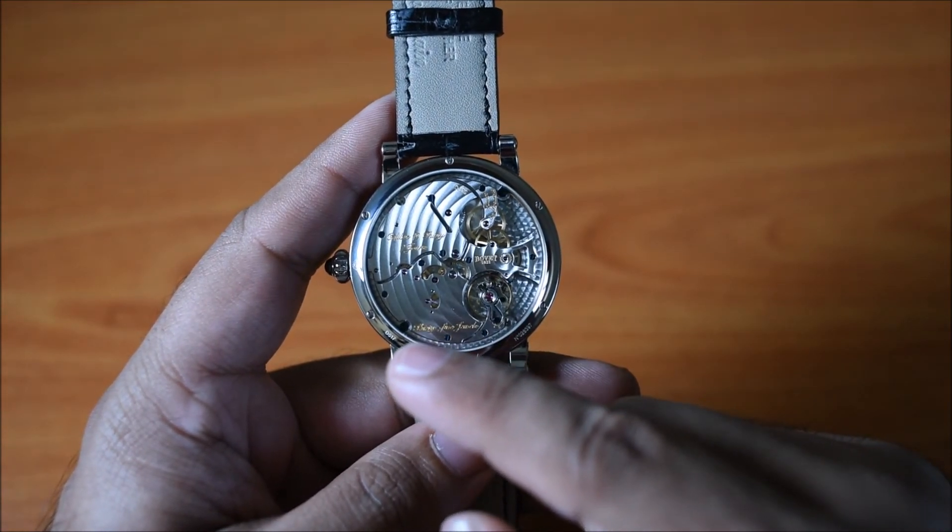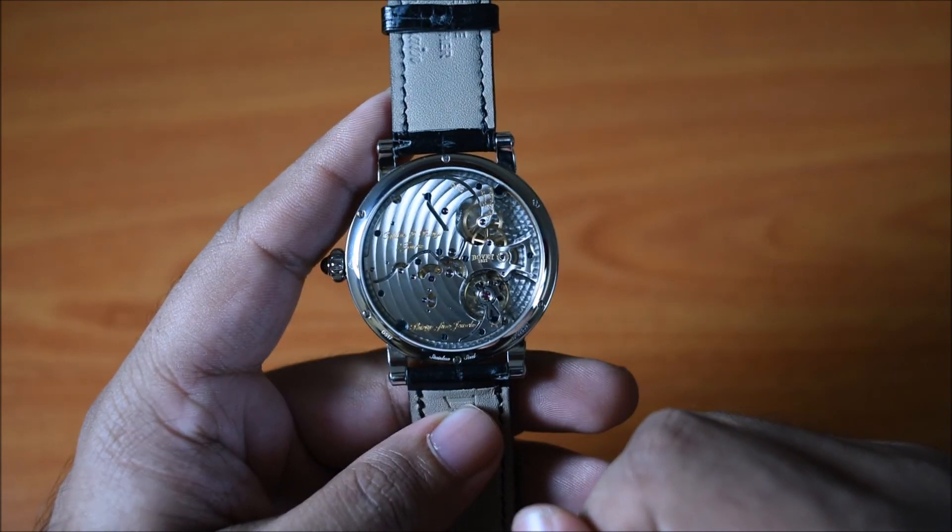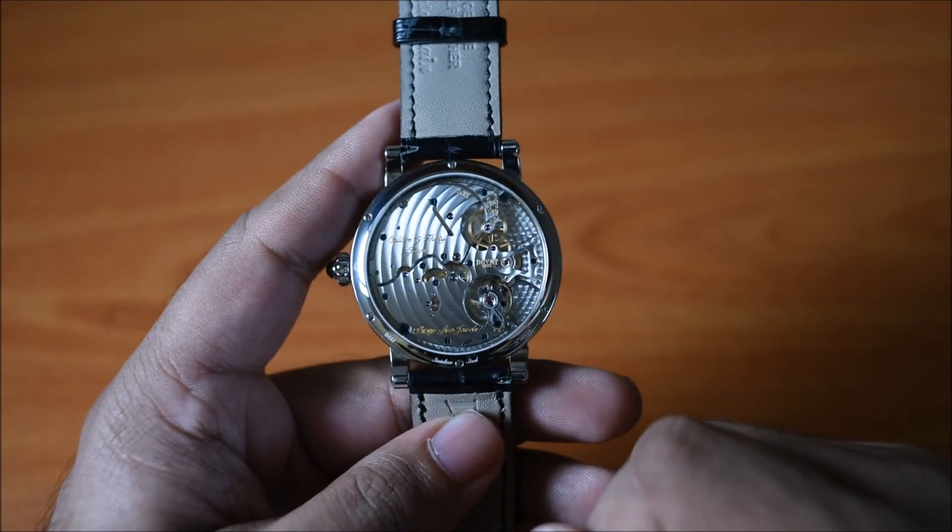You've got hand-chamfered bridge edges, and I think it's exactly what you'd expect for a watch that costs $18,000.